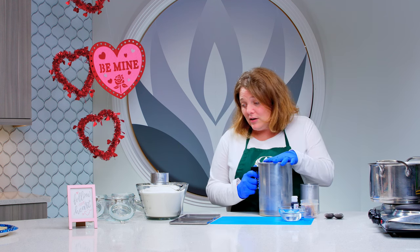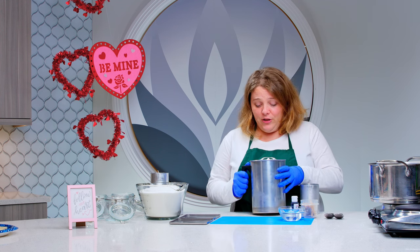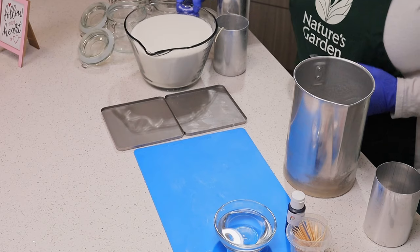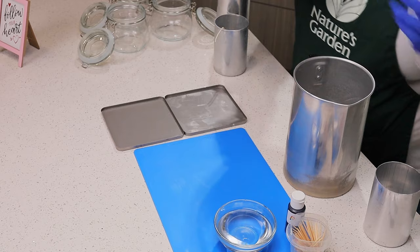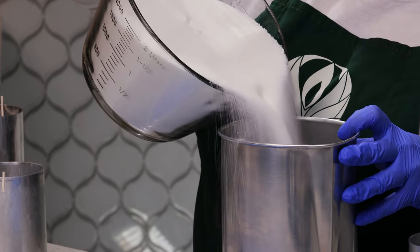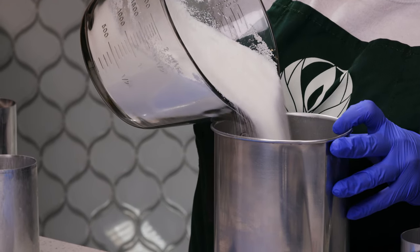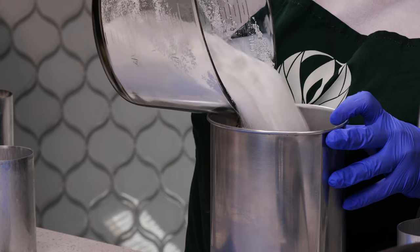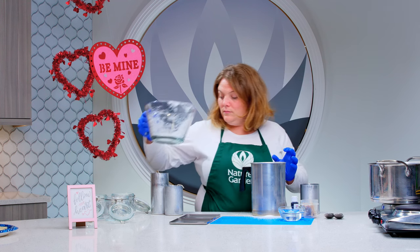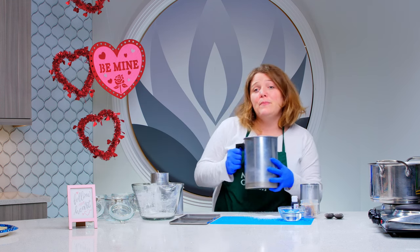First things first, I'm going to weigh out my wax and melt it in a double boiler. I am going to use 40 ounces of wax. And now we're just going to take it to the double boiler and get it melted.